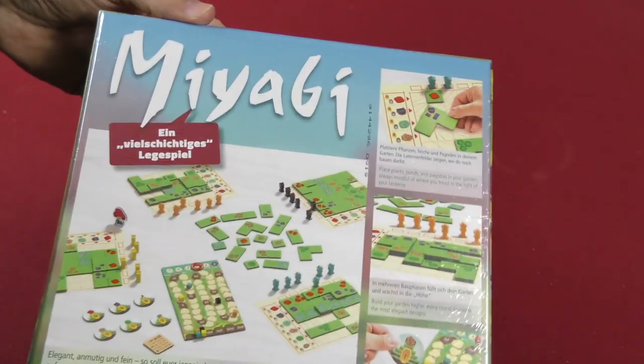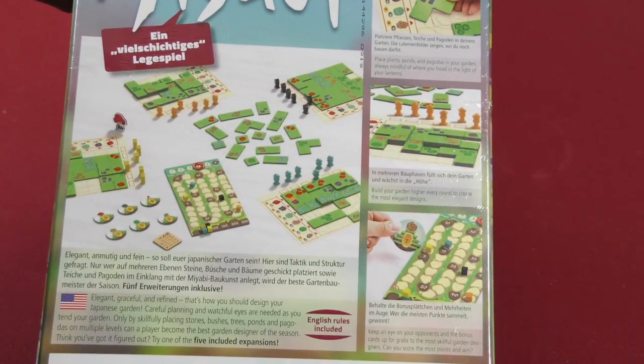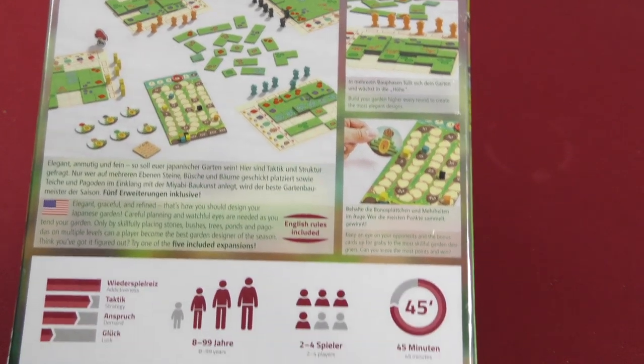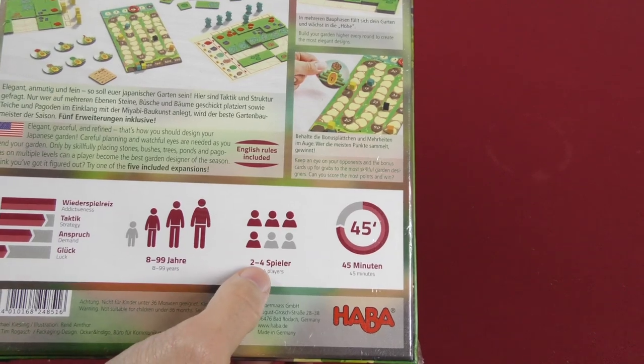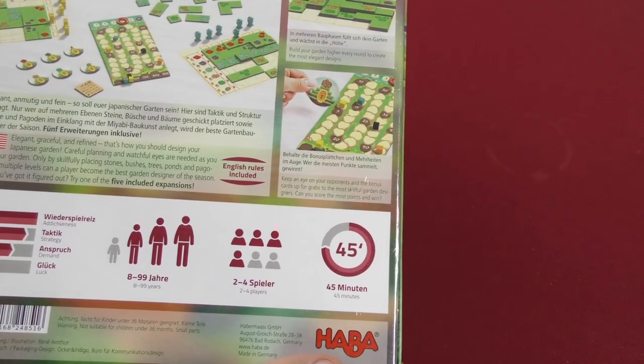Let's go ahead and take a look at this. This is what the back is going to look like. It's sort of a tile laying game. 2-4 players, 45 minutes or so. Let's give it a look.